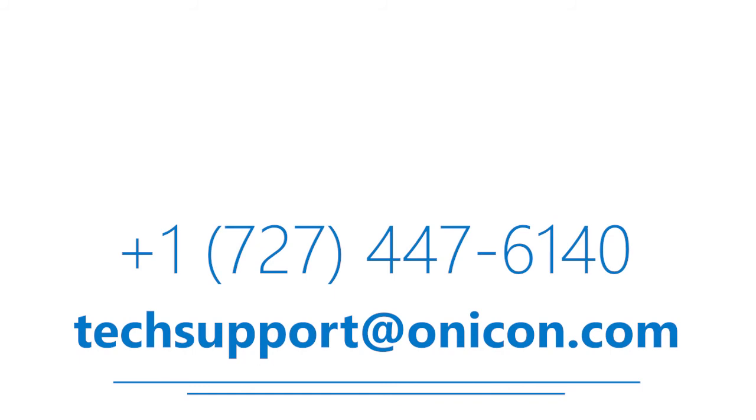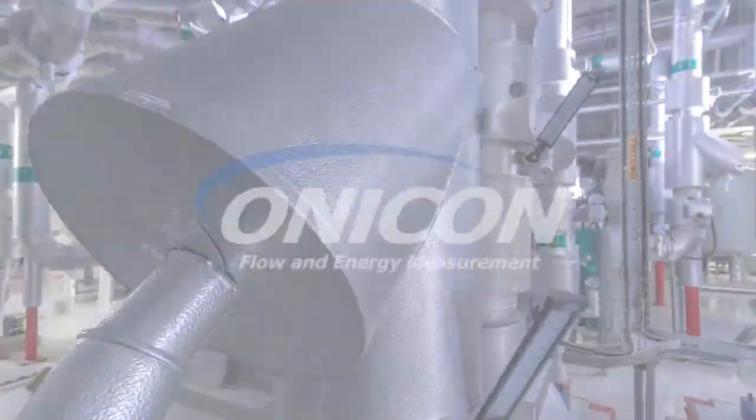As always, if you feel you have further questions, please contact Onacon Technical Support and we will be happy to assist you. Thanks again.